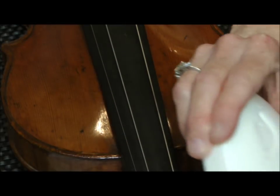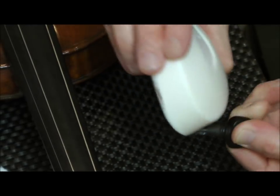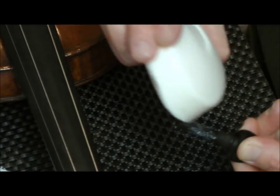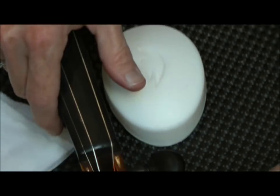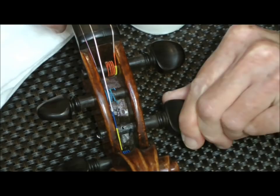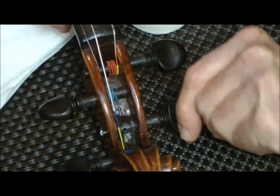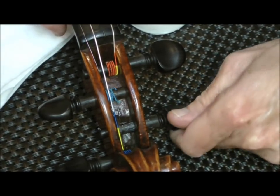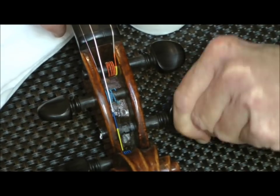What we want to do is just rub the soap on the peg. Notice I'm not holding it over the violin because little pieces of soap will flake off. Then we just take the peg, stick it into the hole, and turn the peg in both directions. As I'm doing this, we can hear that the peg is not creaking, it's not making any noise, and it is actually turning smoothly.